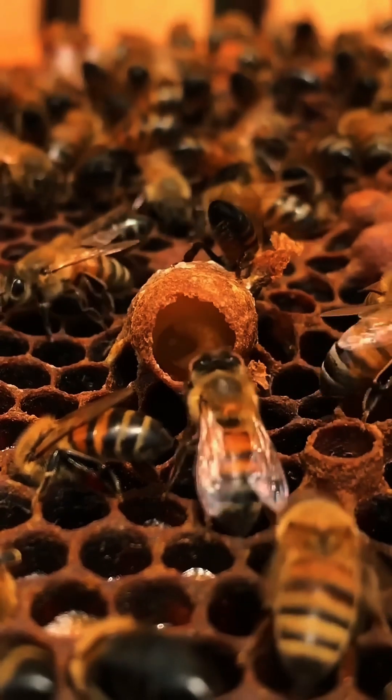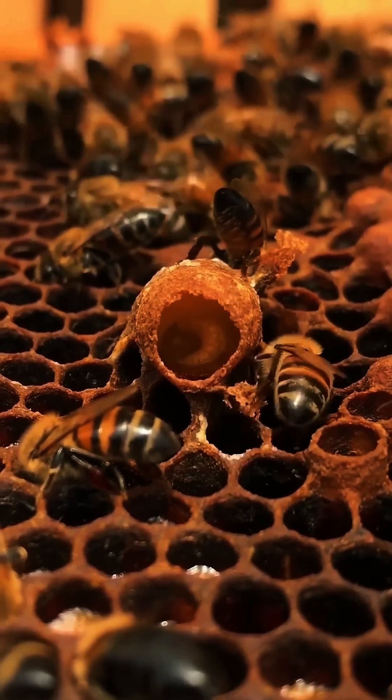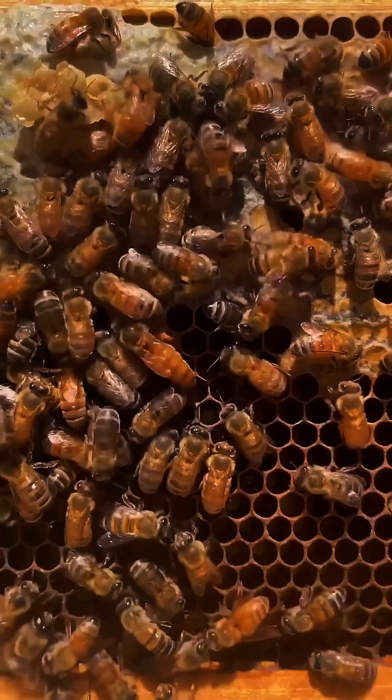The colony quickly takes action, selecting a few larvae to become the new queen by feeding them royal jelly, a special substance that helps the larvae develop into fertile queens.